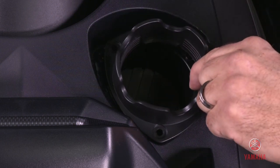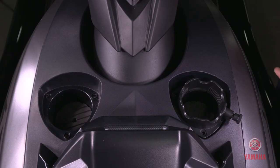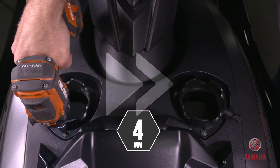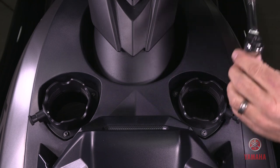Now insert the mounting base with the knobs facing outward. They'll only fit one way. Secure with the six fasteners and torque to specifications.